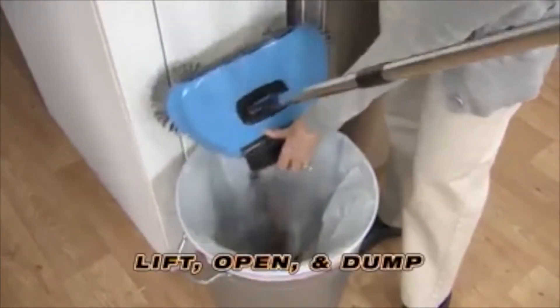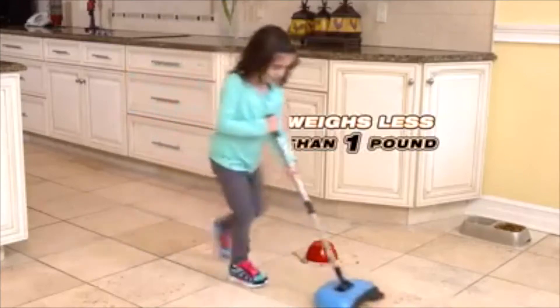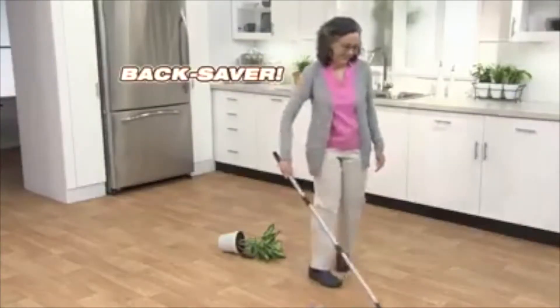The dustpan is built right in. Just lift, open, and dump — at less than a pound, the TurboTiger is a real back saver.